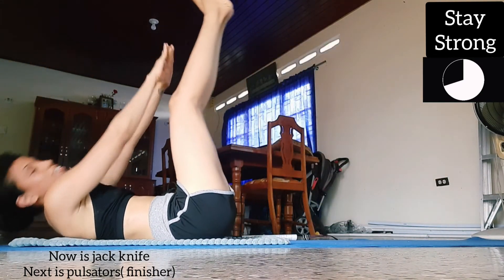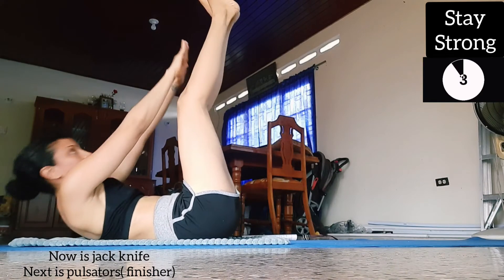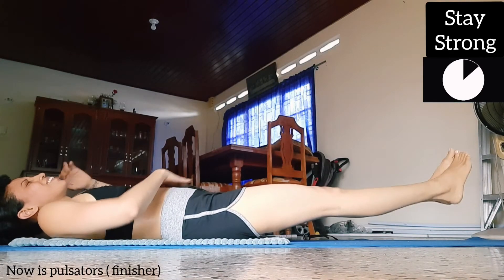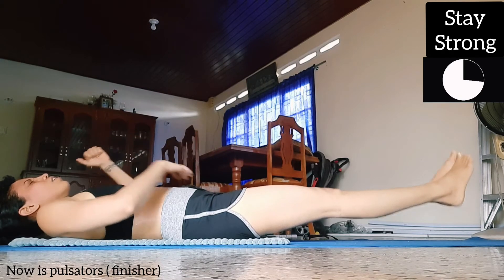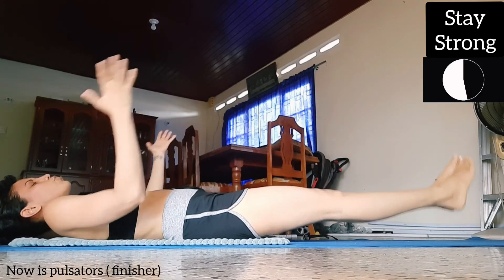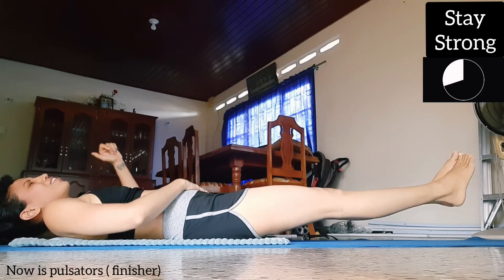Now we're gonna do some pulses — six inch pulses. Don't let your feet touch the floor, just pulse. This is the last one guys, just push through. I know this one is really hard, you really feel it on the abs — just push through. Pulse, pulse.